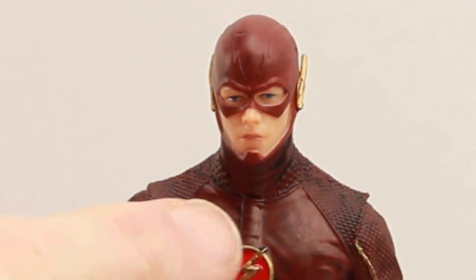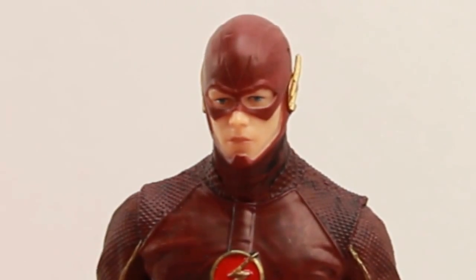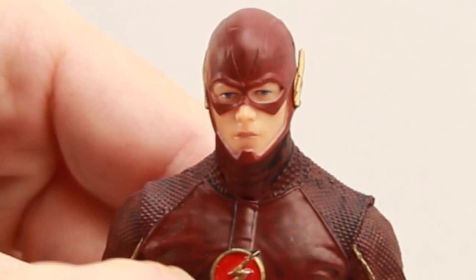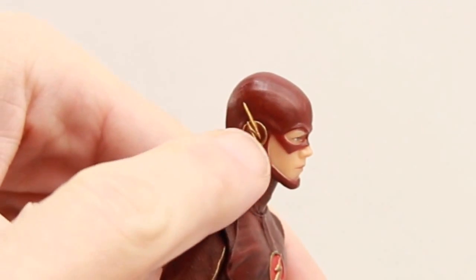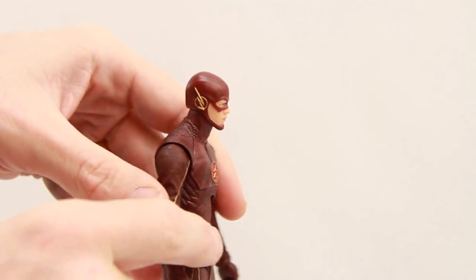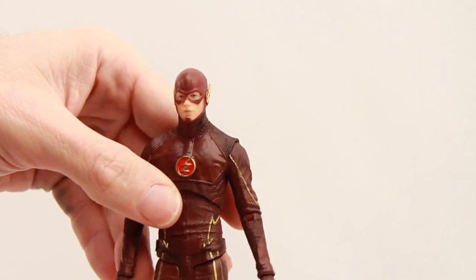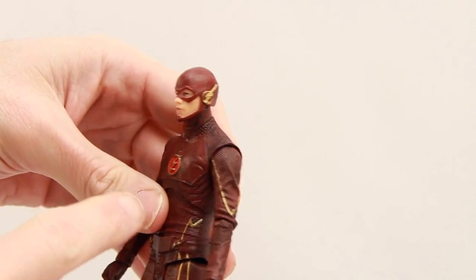The chin guard — the part of the mask that covers his chin — seems maybe a little off-centered to me, not anything major but it just looks slightly off. I do like the lightning bolts on the ears, and those are actually sculpted pieces of plastic, so be careful not to pull on them as you could snap them off. But they're pretty close to the head and I think they look pretty good.